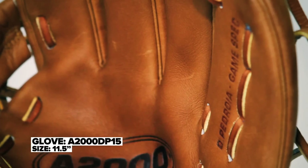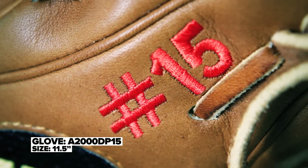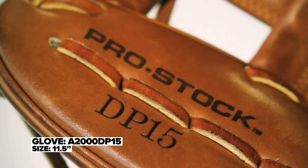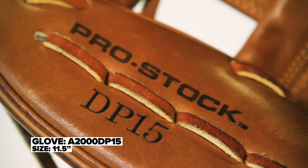He doesn't have a smaller than average heart, he doesn't play smaller than average — that's for damn sure. But one thing he does have is smaller than average hands, so as a result we've customized a lot of things on Dustin's game model glove to accommodate the fact that his hand is smaller than average.